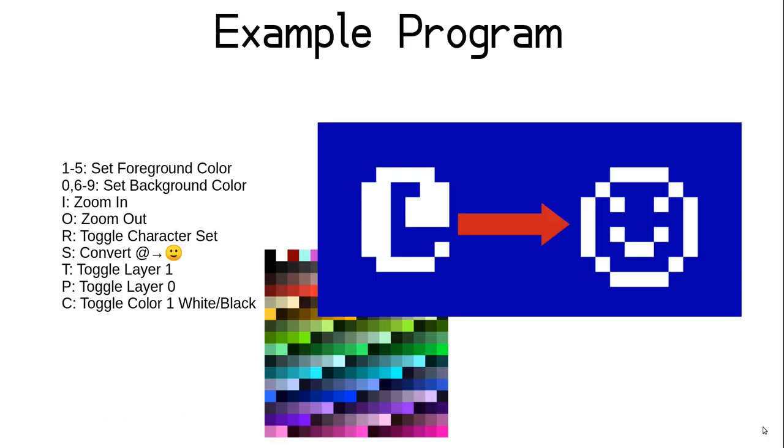For our example program in this lesson, we are going to create a text graphics demo using two layers. Layer 1 will be the same 16-color layer as before, but layer 0 will exist as a 256-color text layer beneath it. It will respond to the keyboard by changing foreground and background colors of layer 1 text when number keys are pressed. I and O control zooming via the scale registers; R toggles the layer 1 character set; S changes the at symbol to a smiley face emoji; T and P toggle the visibility of layers 1 and 0 respectively; C changes color index 1 between white and black; and Q quits the program. This will be our longest example program to date, but each display change requires very little code individually.